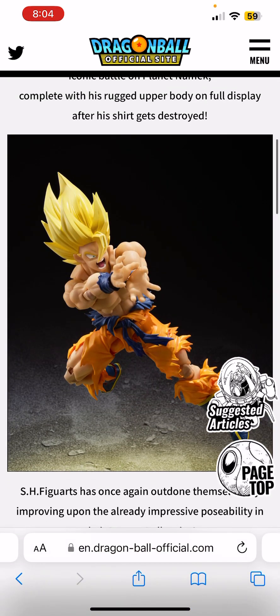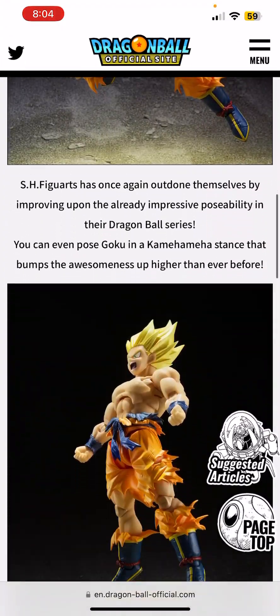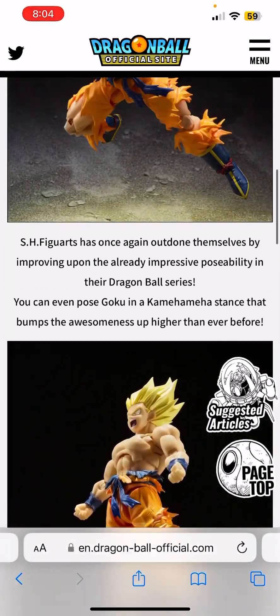Looking at the second photo, he looks really really good. I think S.H. Figuarts really captured what Goku looked like in this series.